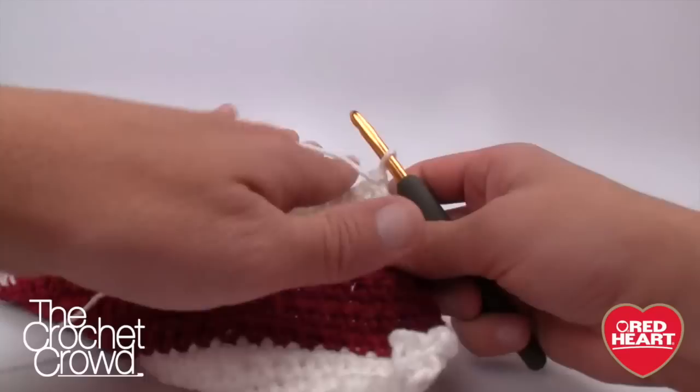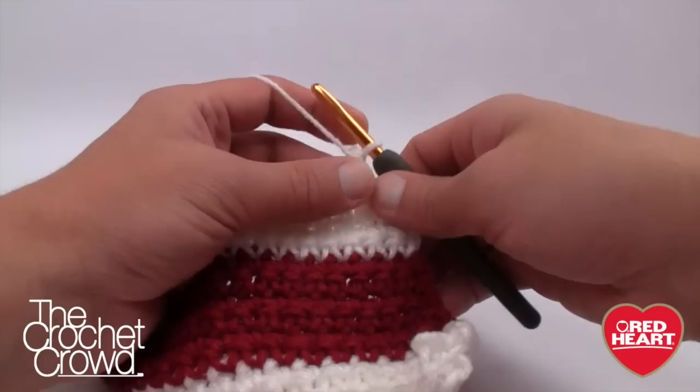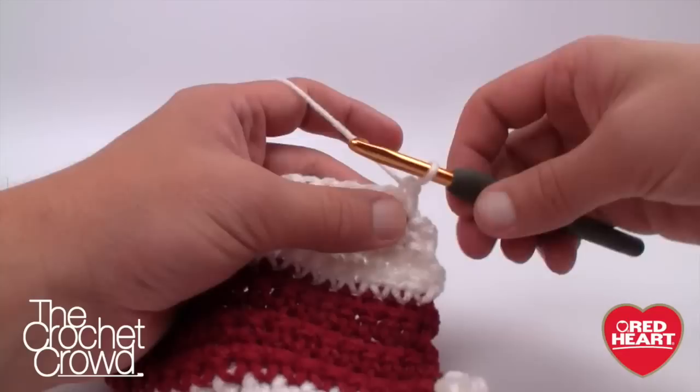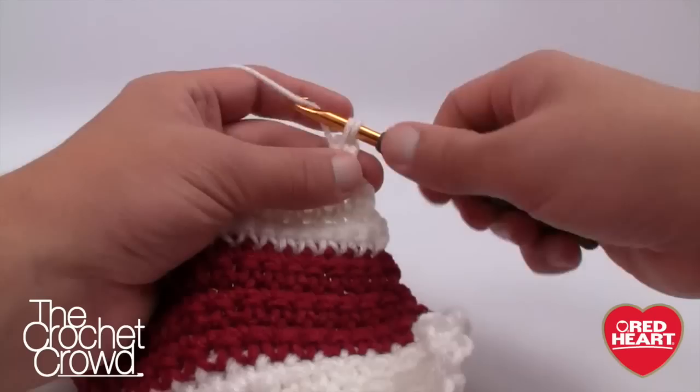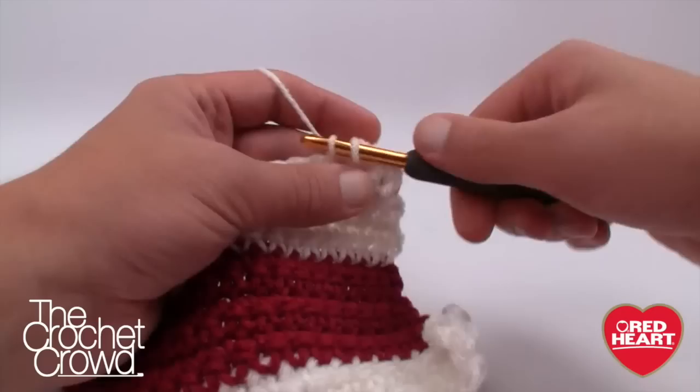Now we're going to do rows 21 to 27 — or the equivalent for your size. This is different from the back, because the front neckline is a little lower to create a distinction between front and back. Rows 21 to 27 repeat row two: chain one, single crochet into each one. Just continue back and forth very easily.